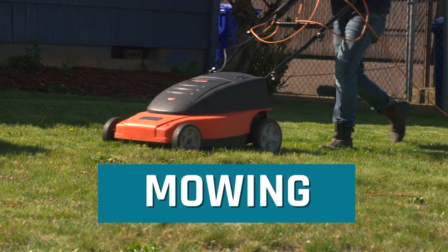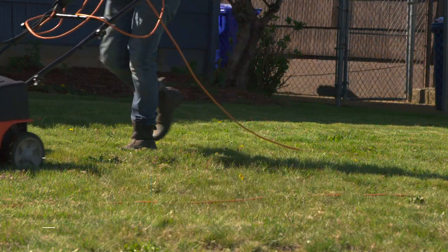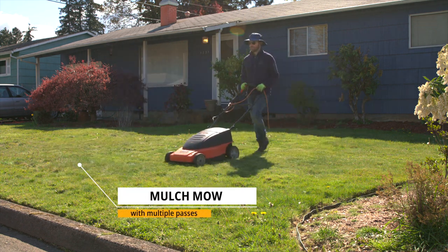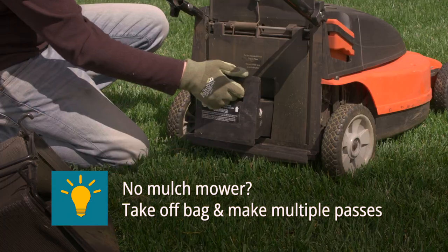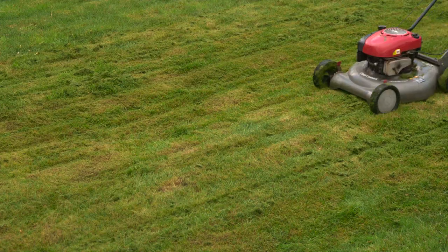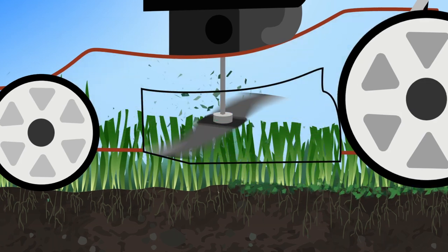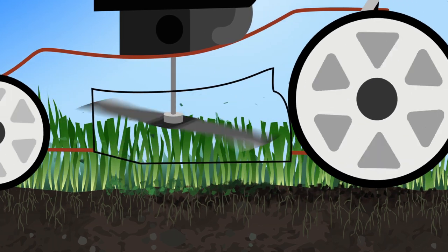Mowing frequency is important. Spring and fall are prime mowing times. Mulch mow your lawn by making multiple passes. The goal of mulch mowing is to chop up grass into smaller and smaller pieces that'll break down quickly. As these clippings become smaller, they'll break down and nourish the roots, becoming free fertilizer.